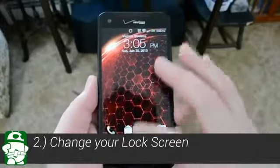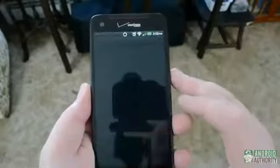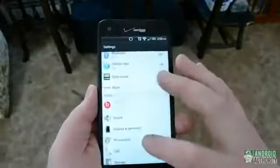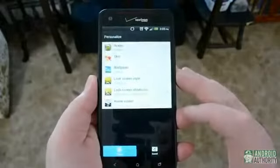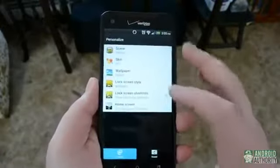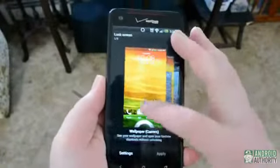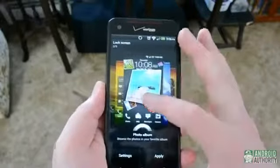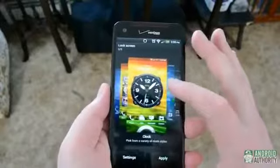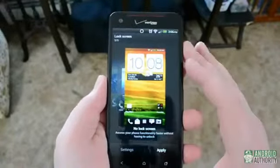Number two: change your lock screen. Now I'm not talking about a pin or face unlock here. The HTC Droid DNA allows you to customize what is shown on your lock screen. Under Settings, go to Personalize, then Lock Screen Style. You can choose from the standard wallpaper lock screen, to Productivity which shows your notifications, to Photo Album, Weather, People, Clock, Stocks, Music, or even choose to have no lock screen at all.